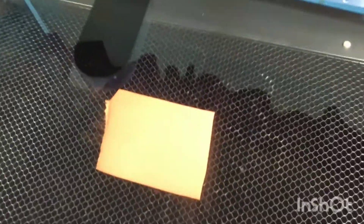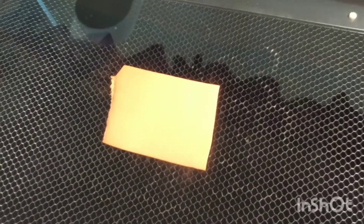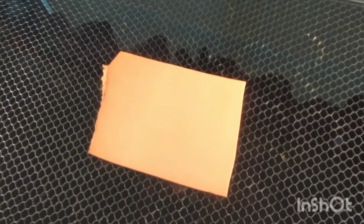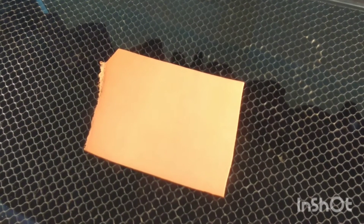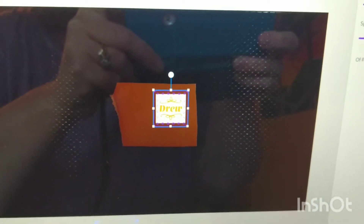Hey creative friends! I just wanted to share a project today. This is the very first time I've tried leather in the CO2 laser — the Laserbox Rotary. I have a small piece of vegetable tanned leather, two to three ounce, and it is fully wet on the front and back. I'm going to try to make a patch for a hat.